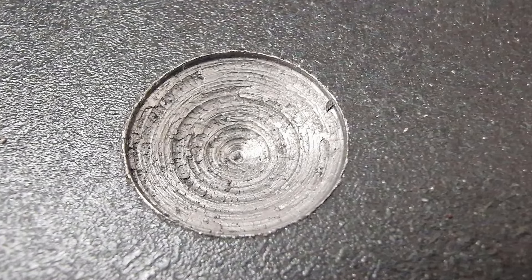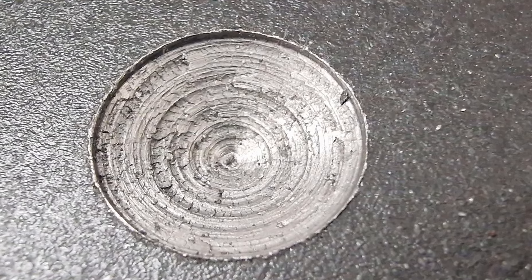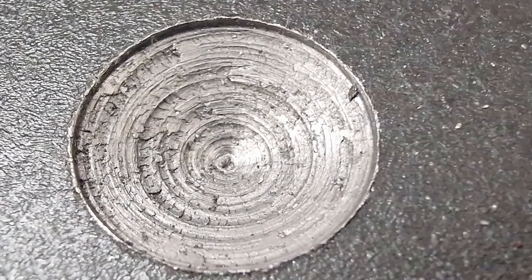If we look at the hole closely, we see that the material has been partly deformed by the pressure and heat, and the cutting edges have scraped rather than cut.